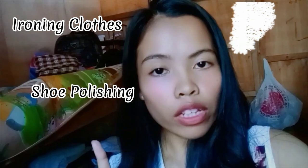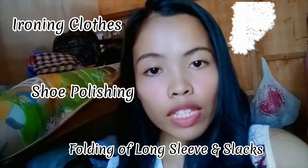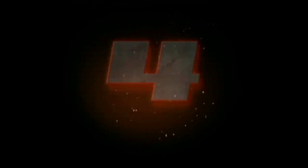Hello everyone, welcome back to my channel. For today's video, my group mates and I will demonstrate the proper way of ironing clothes, shoe polishing, folding of long sleeves and slacks, as well as operating the laundry. Without further ado, let's get started. 5, 4, 3, 2, 1.